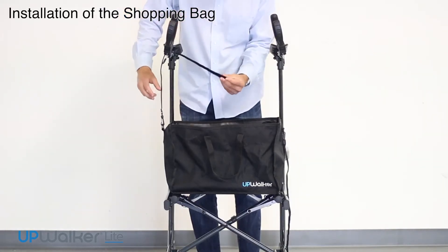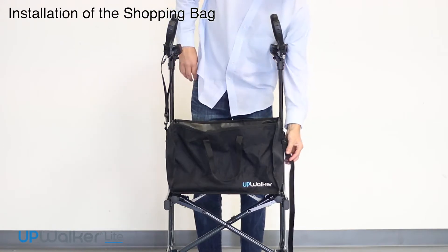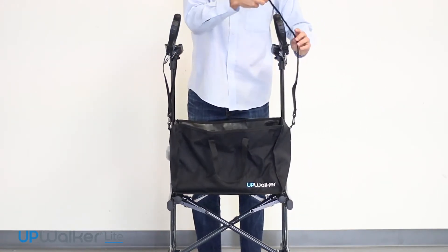Next I'm going to describe the installation of the shopping bag. The shopping bag will sit on the seat underneath the hand grips.